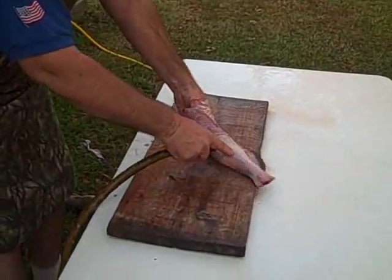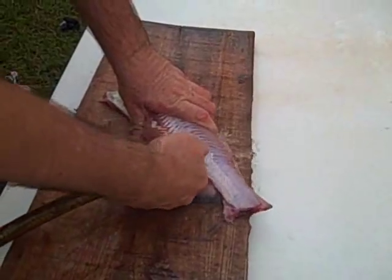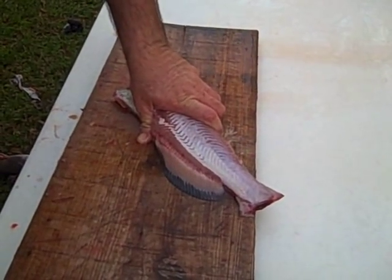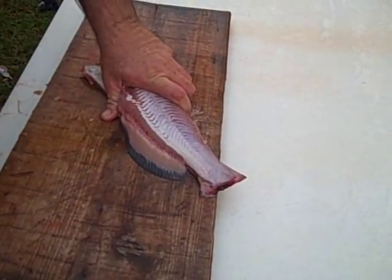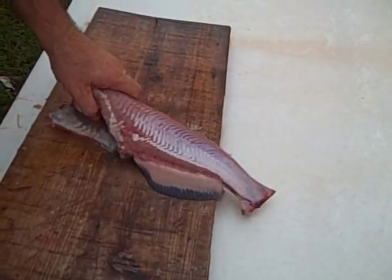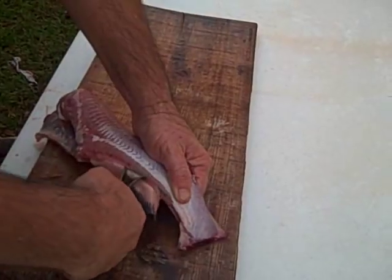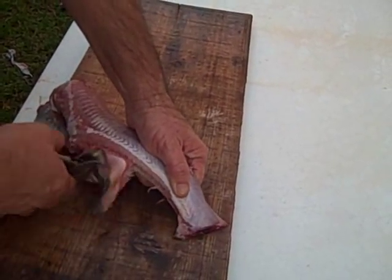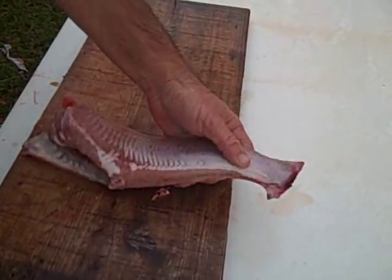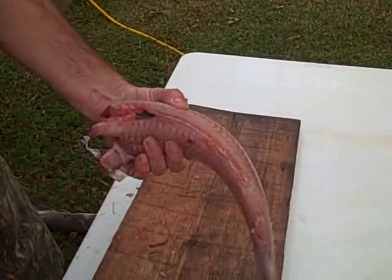So right here you've got a pretty good little chunk of meat from a four, four and a half pound fish. At this point I go from the back and pull all the bones out. Now I've got one nice solid piece of fish.